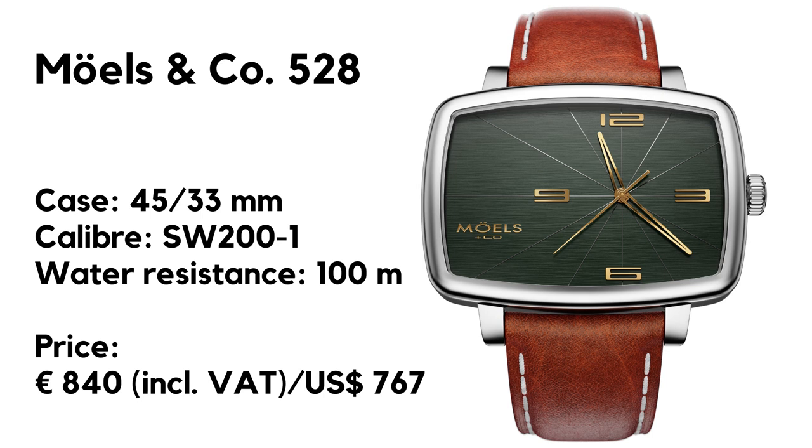Case dimensions are 45 millimeters in width, 33 millimeters in length, height is 11, lug width 22, with a screw-down crown. The watch comes with a sapphire crystal and a Sellita SW200-1 movement. It's waterproof up to 100 meters. Attached we find a Hirsch leather strap, and the price for the entire ensemble is 840 euros including VAT, and 767 dollars without VAT.